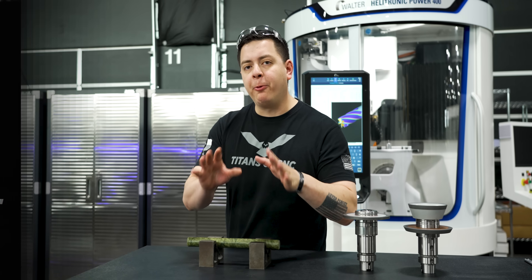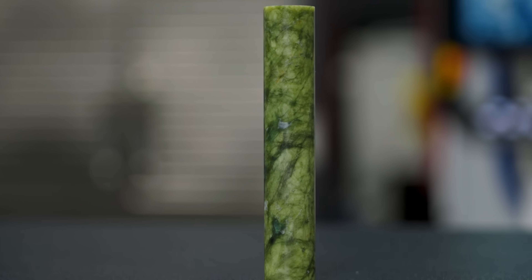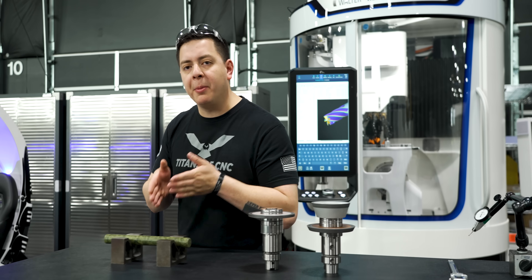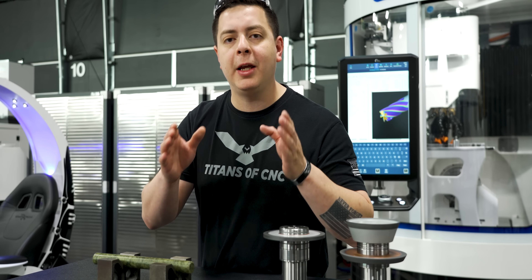If we change from a four flute end mill to a six flute end mill, that should give us a stouter tool to use in our milling machine. The next thing we have to do is prep our material and load it into our Walter Helitronic Power 400 and grind a jade end mill.